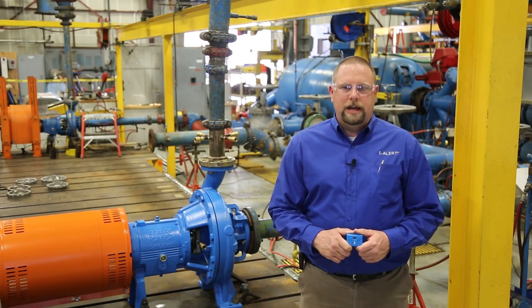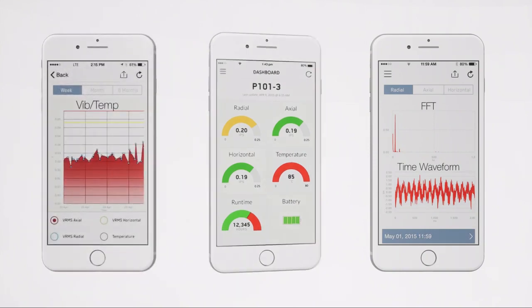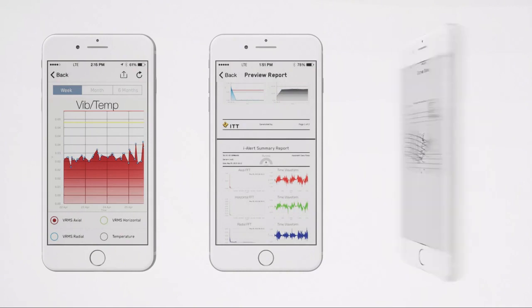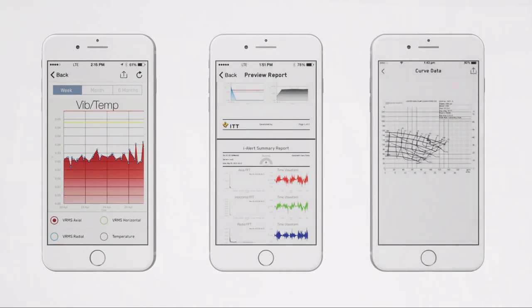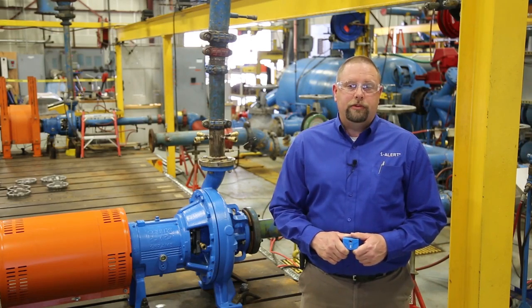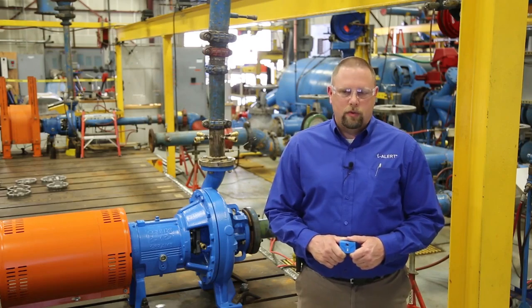That's it for placing and installing the sensors. Just download the free iAlert app, set it up in a few easy steps, and you're ready to unleash the full power of condition monitoring — reducing your maintenance costs and avoiding unexpected machine failures. To see how to set up the sensor, click or tap the upper right corner to view a video. Thanks for watching.